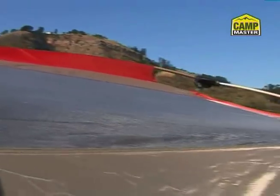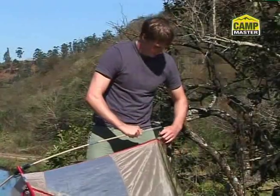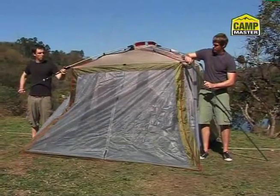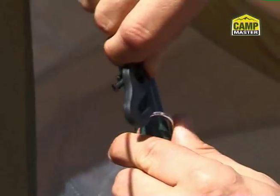This tent is built around a robust A-frame structure and high-quality polyester fabric. Setup is a breeze — just connect the color-coded poles into the junction blocks to create a rigid roof structure. Now insert the sturdy legs, pull the flysheet over the frame and secure, and in minutes you're done.